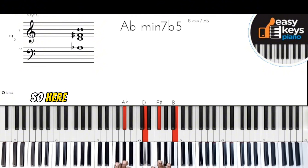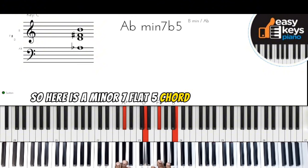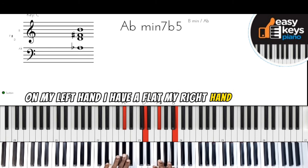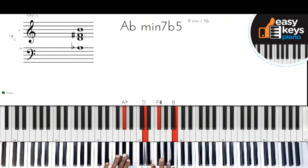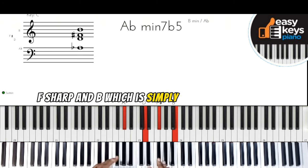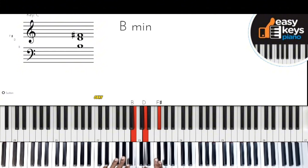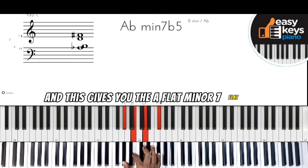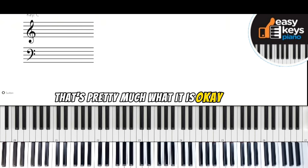Here is a minor seven flat five chord. On my left hand I have A-flat, and my right hand I have B, F-sharp, and B — which is simply a B minor chord. Adding the A-flat gives you the A-flat minor seven flat five. That's pretty much what it is.